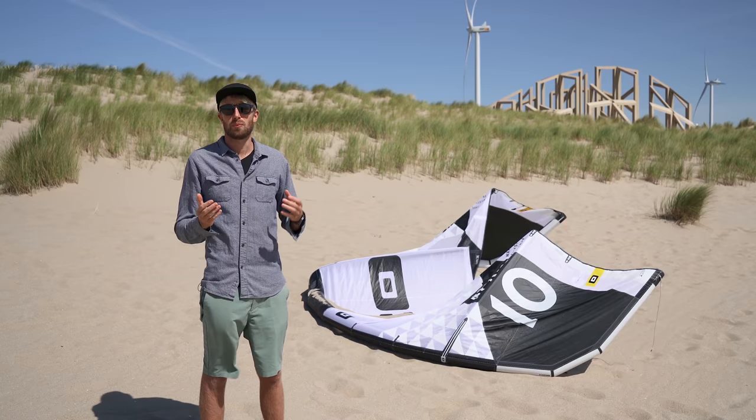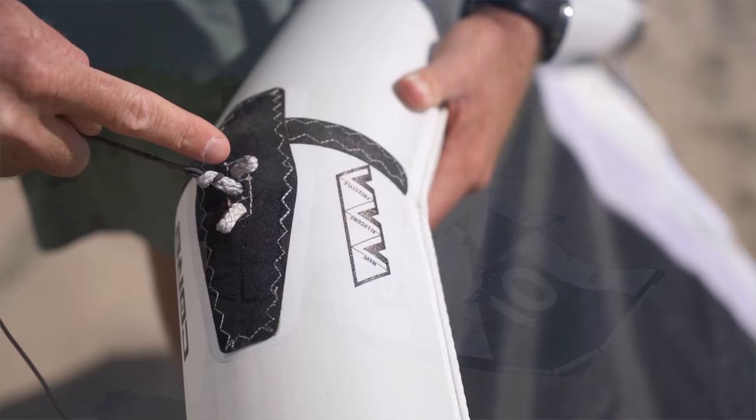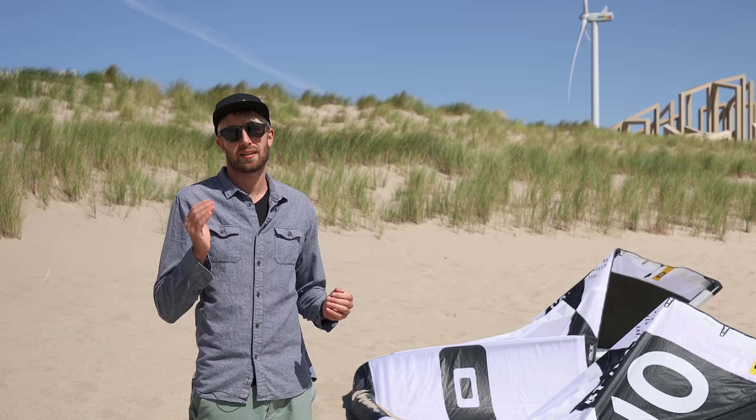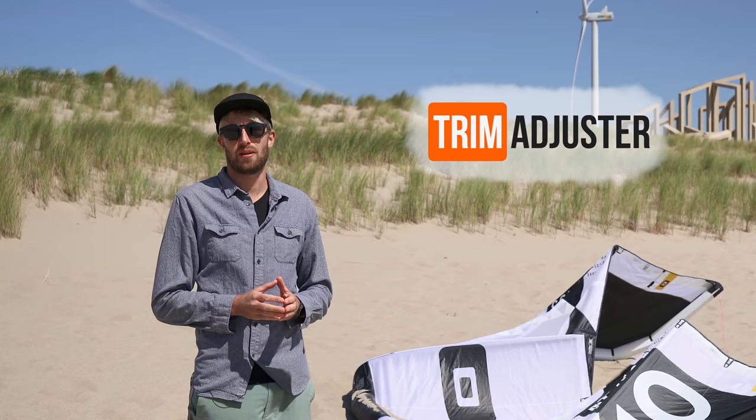We'll also be looking over the steering line connections on the kite, the width of the bar and what effect that has on the steering, and last but not least, the Core CIT systems. In case you're more interested in one subject or another, check the description down below — in there you can see the timecode and skip to the point you want to see.